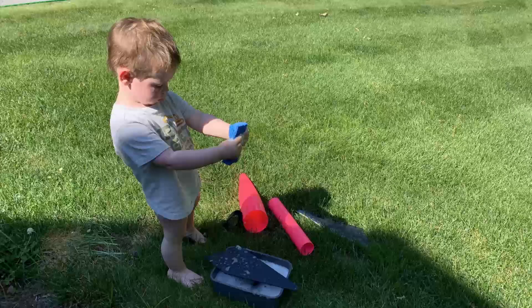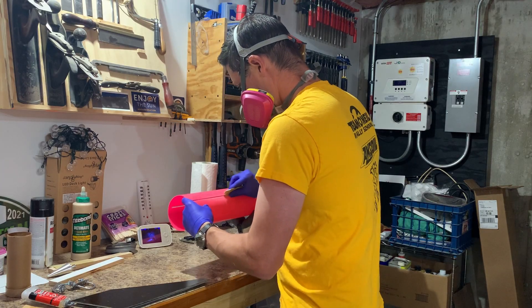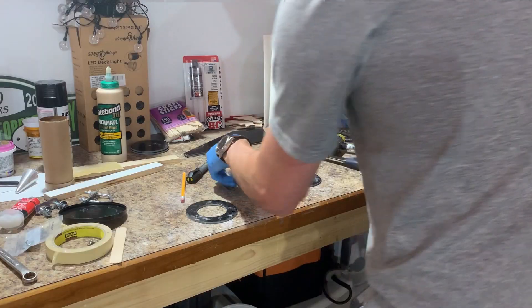First things first: you've got to get your best employee to wash everything for you. We're just removing all the mold release and dust. Then you've got to start sanding your fin slots so you can actually fit the fins in.